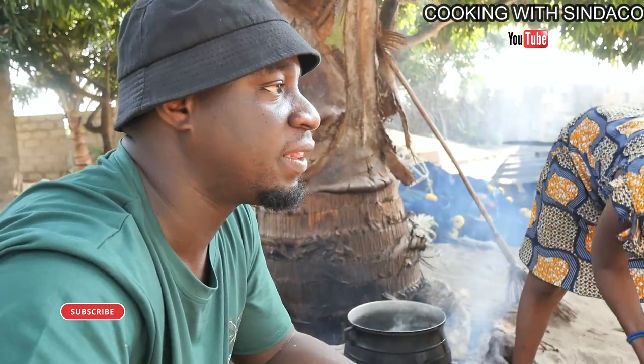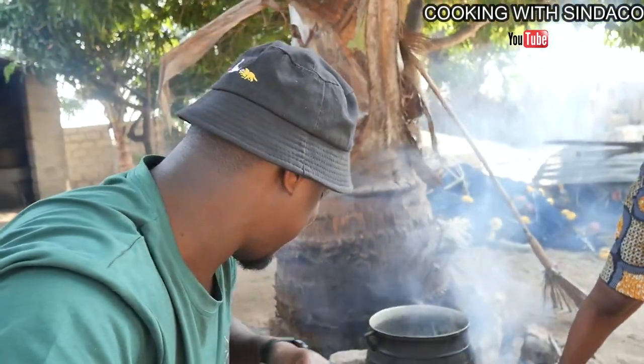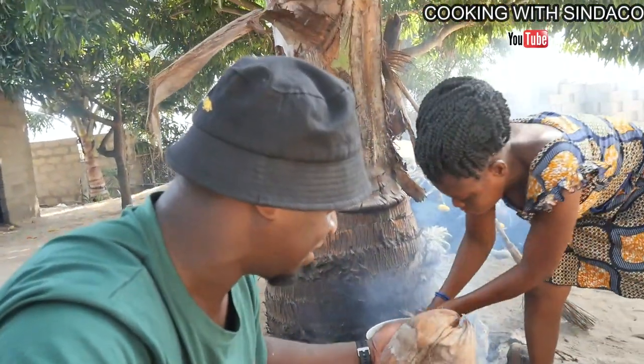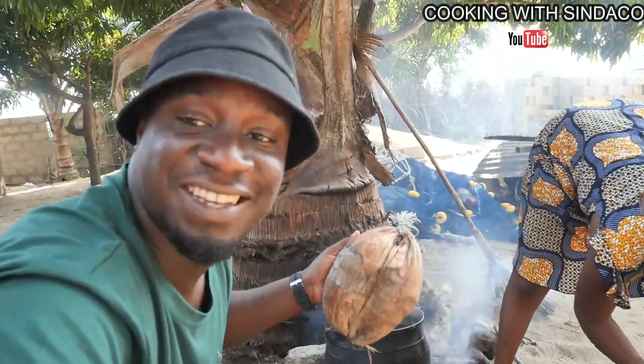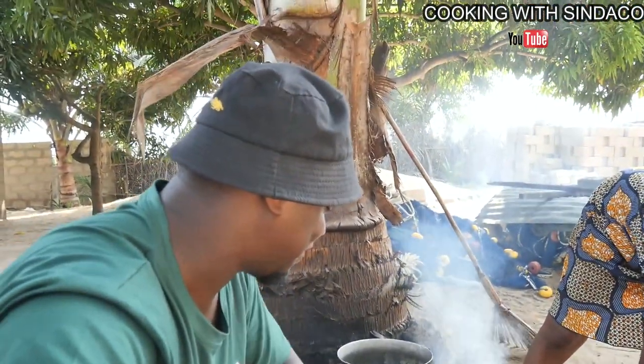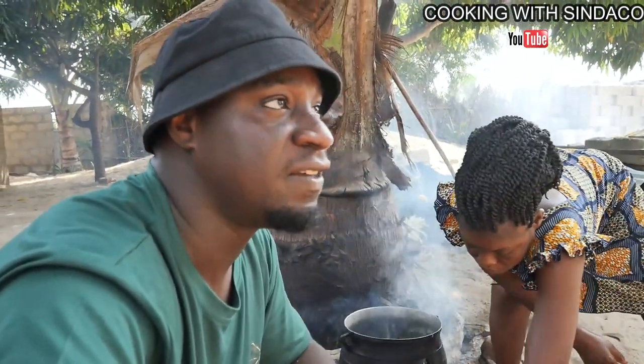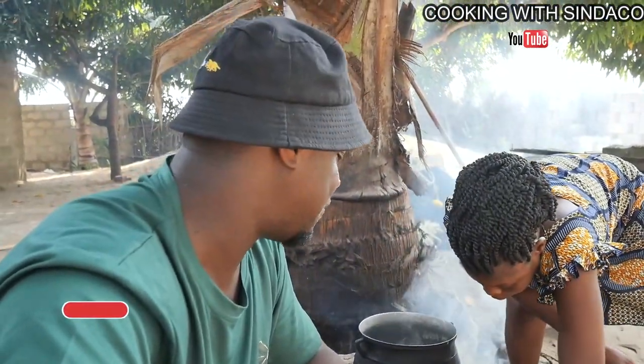In Africa, setting up a fire is something that's not difficult. You can use so many things to set fire — you can even use stone to light the fire. And this will come out sharp at the skin. We also use it to set fire. Any dry woods, leaves, or branches — we use them to set fire.